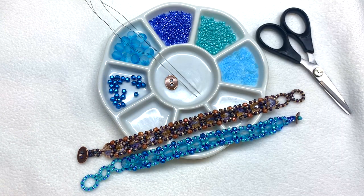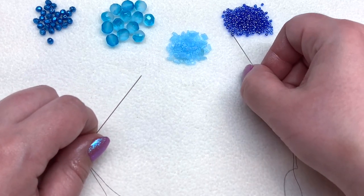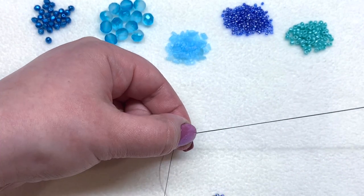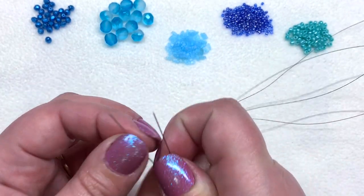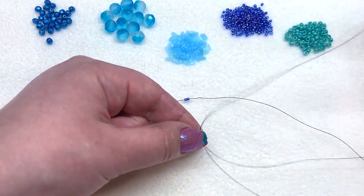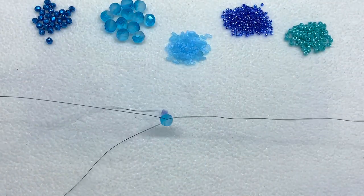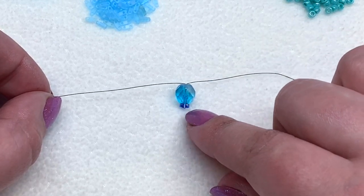With all that info out of the way, go ahead and string your needles on both ends of a nine-foot length of thread. I have a needle in my left hand and a needle in my right hand. First we're going to pick up two 11/0s on the same needle, string those down, and pull them to the center of the thread. Next, pick up an eight millimeter fire polish and string it on to both needles, going through it with your left needle, and pull it down to the center. You should now have your eight millimeter fire polish with those two seed beads at the end.